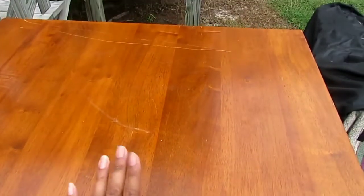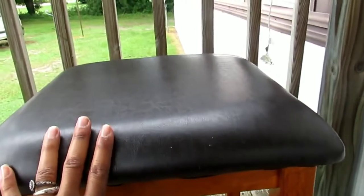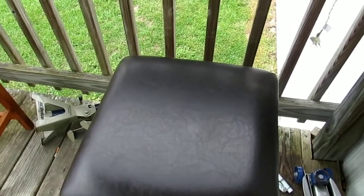They scratched my table so now I gotta go buy stuff to fix it. Here are the bar stools — they're in great condition, like they really took care of these. I might wipe everything down even though it's basically new, but I always wipe everything down before I bring it in my house. So I'm about to do that and take the other table down.